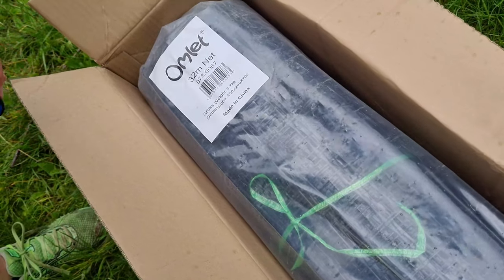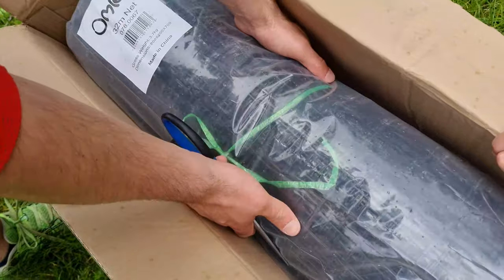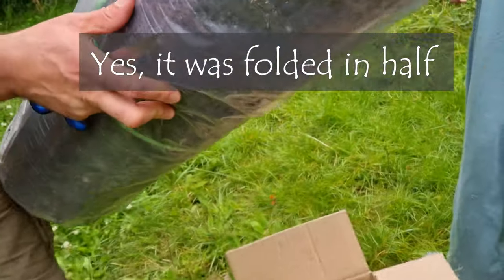The other thing is it says it's 1.25m tall - now that is not 1.25m, so is it folded in half or what? It just looks like there's nothing there.